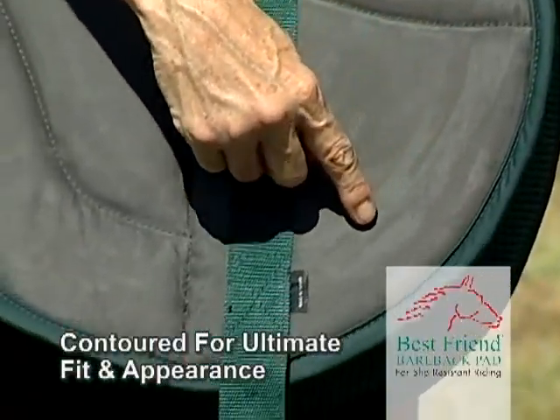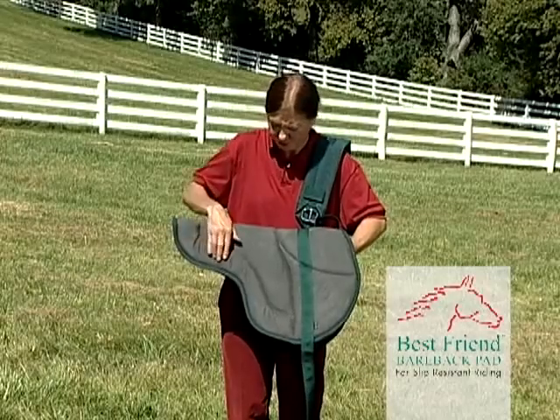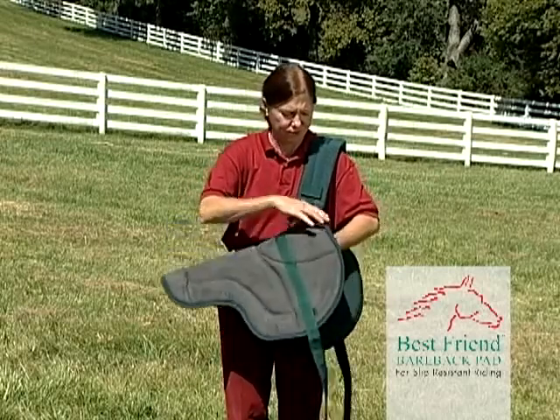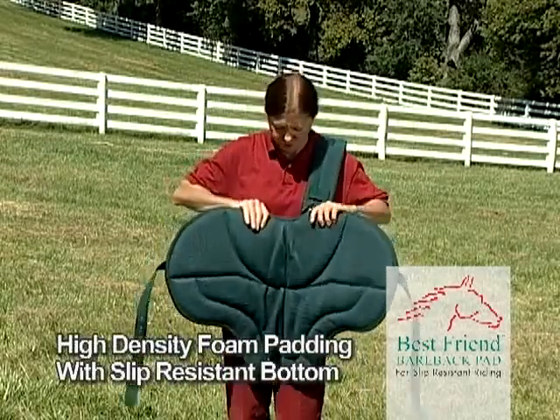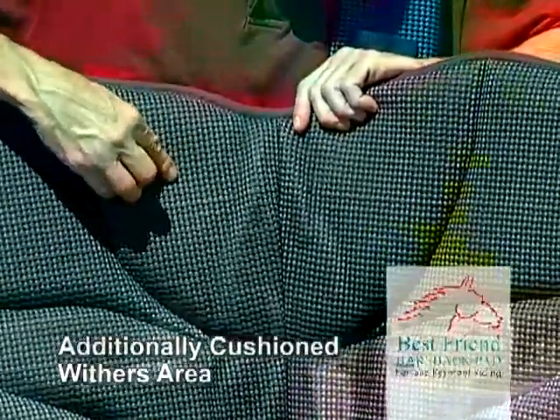It is contoured to fit the shape of the horse's back for ultimate fit and appearance. The pad uses high-density foam padding throughout with a neoprene slip-resistant bottom and additional cushioning in the withers area for extra comfort.